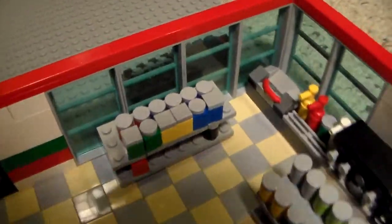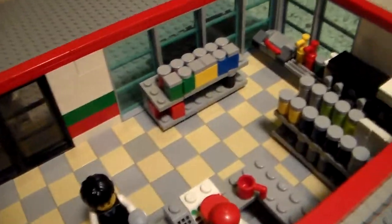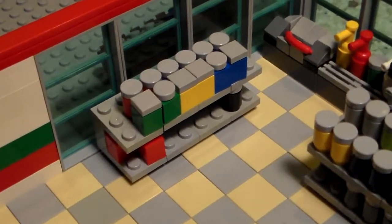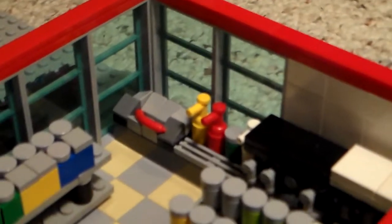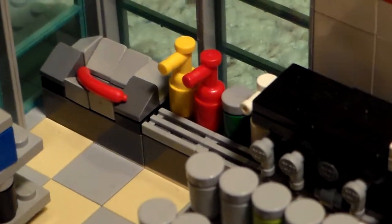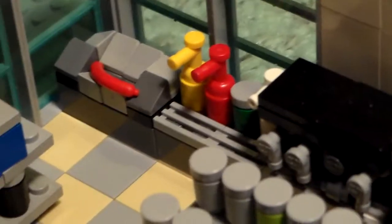And then turning this around, we've got some green and yellow boxes to represent either boxes or bags or something. Then there's a hot dog roller over on the side there with ketchup, mustard, relish and mayonnaise.